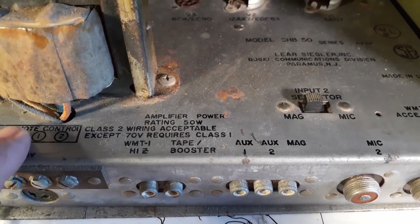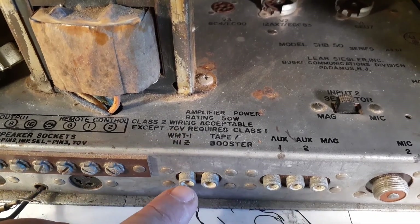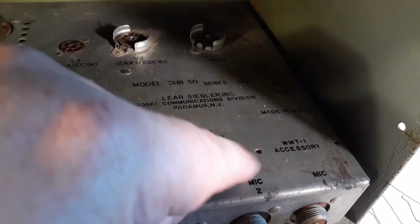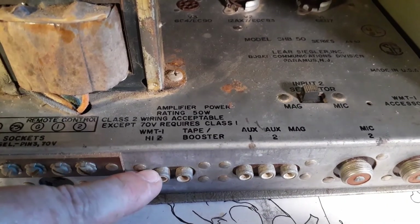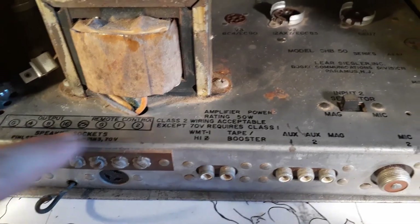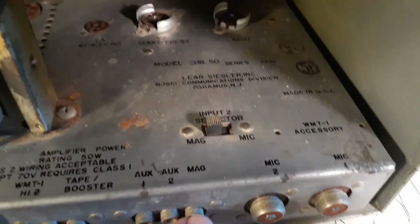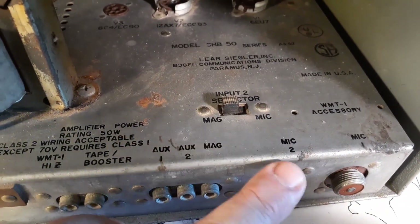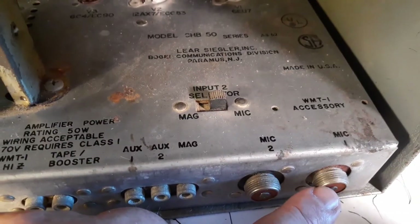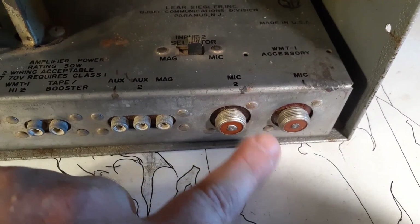Moving over here, these are tapped off of the 16-ohm output. This high-Z goes to a transformer — it's a 10K to 600-ohm transformer. This WMT-1 accessory would be physically mounted in a little accessory box with a wire sticking out and it would plug in here. This output has been padded down — essentially a padded output of the 16-ohm that you can run to a tape machine or another amplifier. Aux 1 and 2 go to the front aux control. Mag would connect with mic 2 to this switch — you could select either a magnetic input on a record player or the microphone. These types of jacks are high impedance — I call them screw-on high impedance.